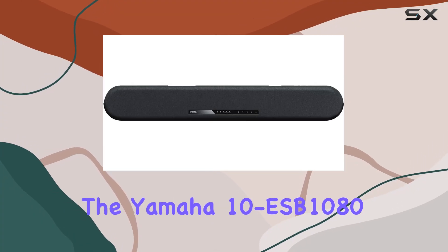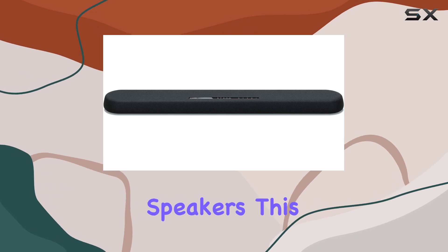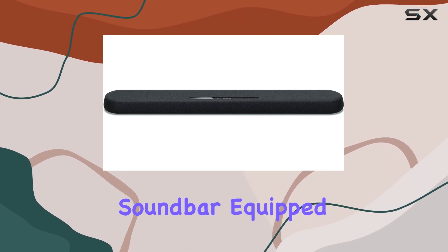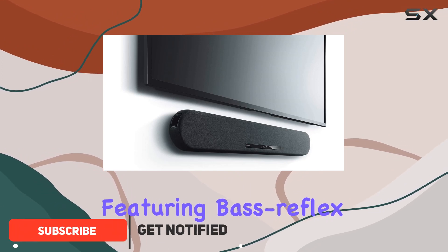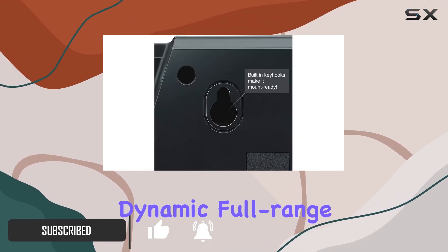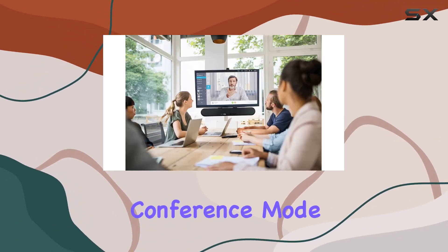Today, we're diving into the Yamaha 10 ESB1080, a powerhouse in the world of conferencing speakers. This sleek black soundbar, equipped with cone tweeters, woofers, and built-in subwoofers featuring bass reflex ports, delivers a crystal-clear, dynamic, full-range audio experience.